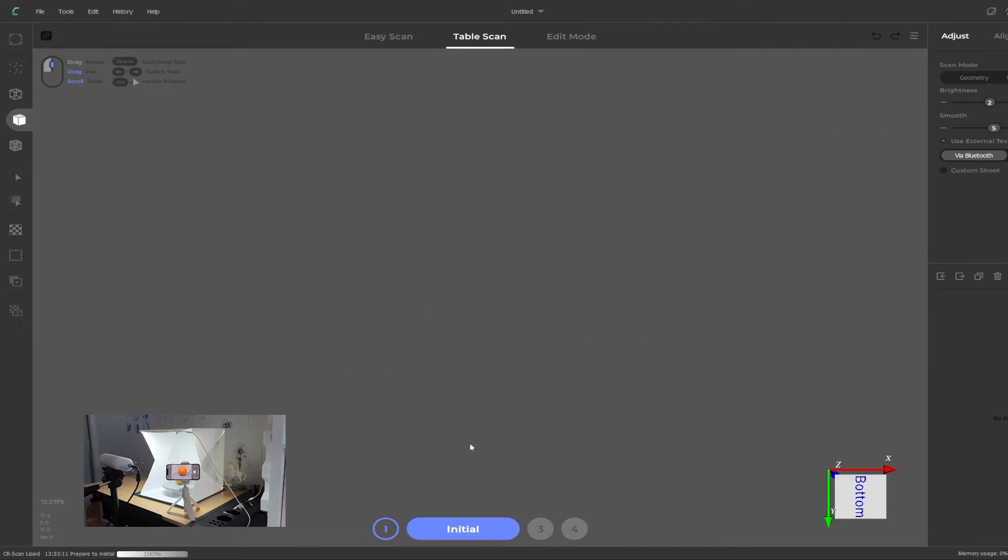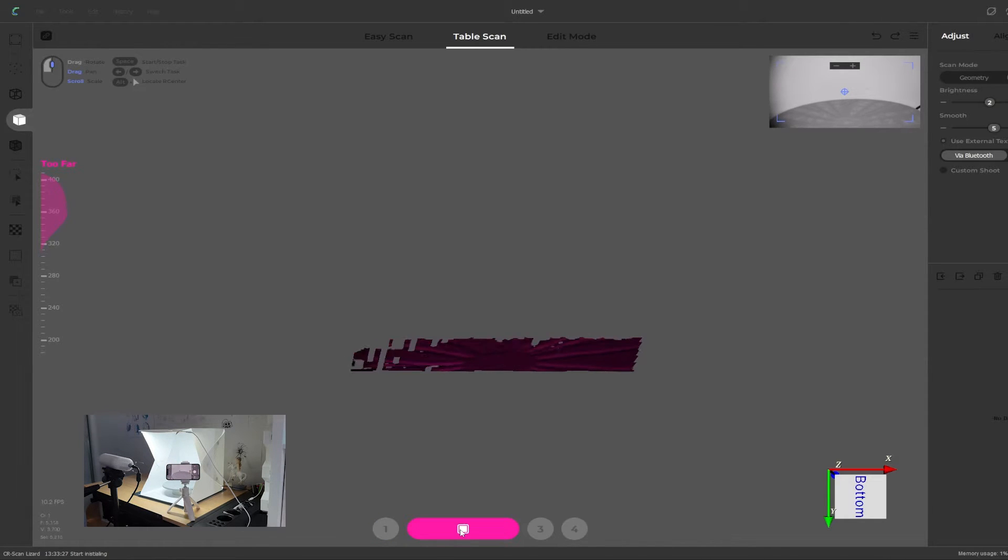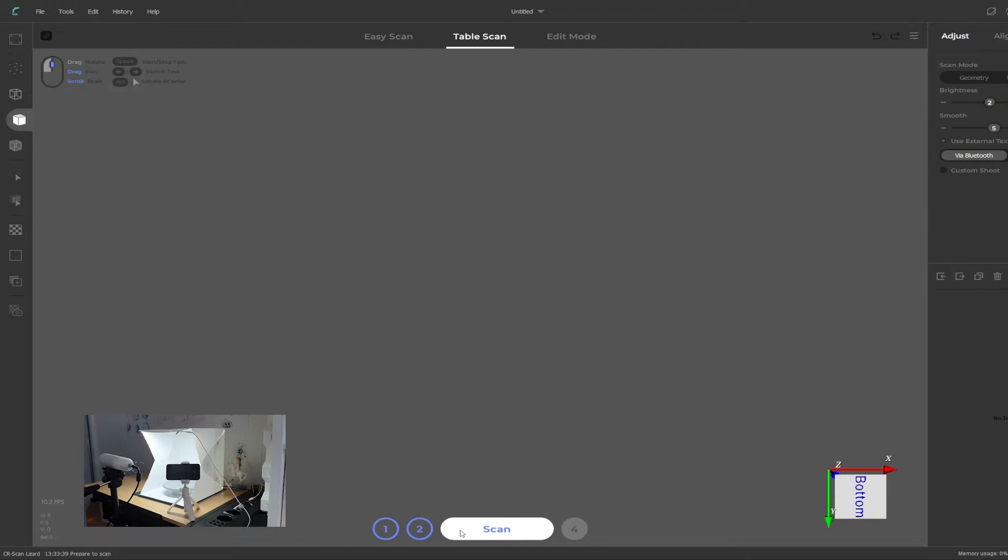Click again to stop the preview and now we need to initialize it. We do this by removing the target object and then clicking on 'initial.' Give the software a moment to load and detect the turntable — you can let it run for about 10 seconds and stop on its own, or just click stop. Put the target object back on the turntable. Now make sure the target object is in place, the camera is in position and turned on, and then click on scan.